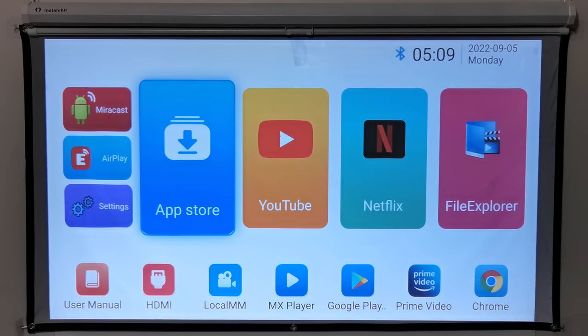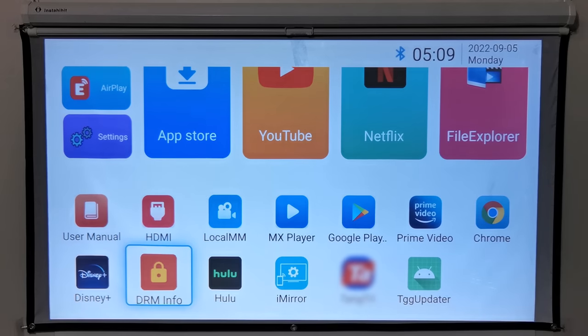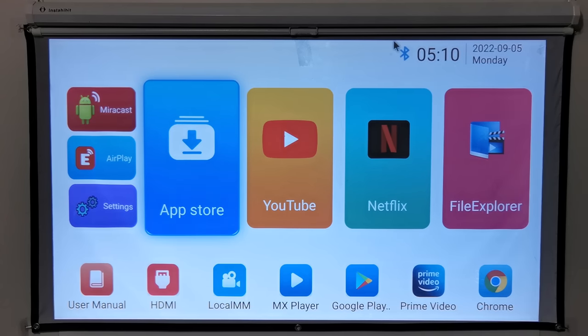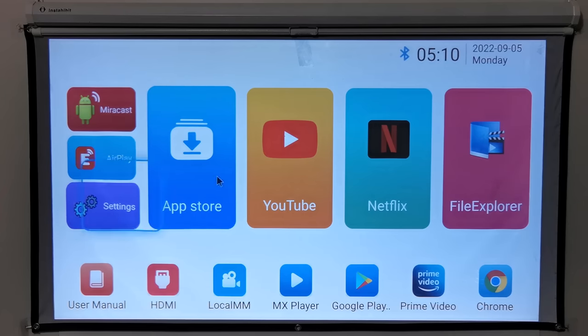To the left you have Miracast, AirPlay, and the settings area shortcuts. Below you have a shortcuts bar for apps installed. The included infrared remote does have good reception. However, you can connect a Bluetooth air mouse, air mouse with a dongle, or gamepad controller to navigate its launcher.